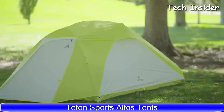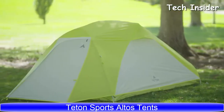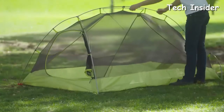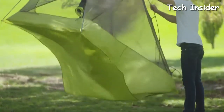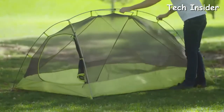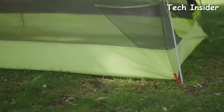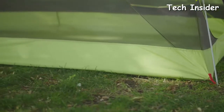The Altos Backpacking Tents are lightweight and made for all types of weather. Stormy winds flow over the sleek design, and they're freestanding when location and weather allow. These waterproof tents have double reinforced seams and anchor points, a built-in ventilation system, and are designed with a bathtub floor that keeps water out.